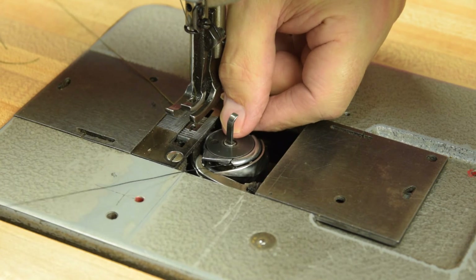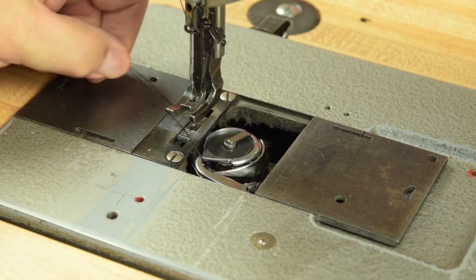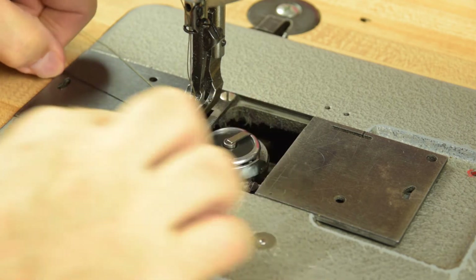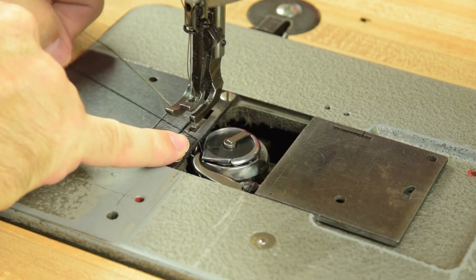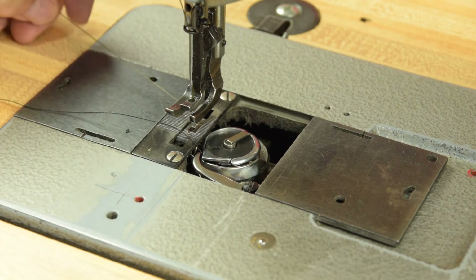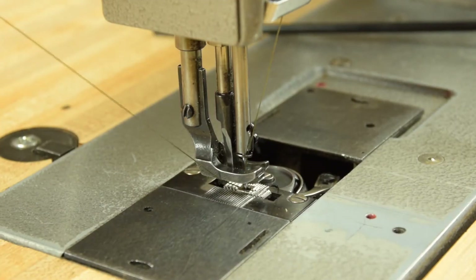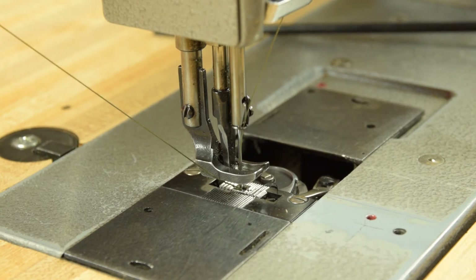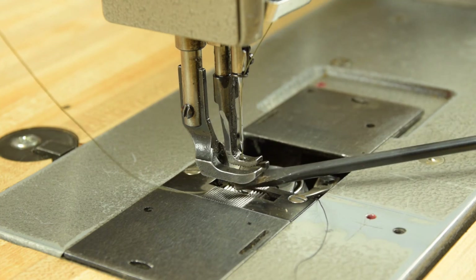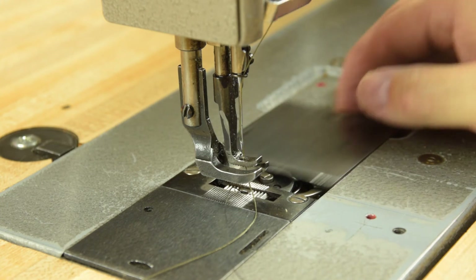That's what steers the thread under the tension mechanism of the bobbin case. Just pull it to the left of this little triangular tab right here. Once the thread is passed to the left side of that triangular tab, you're ready to rotate the hand wheel towards you and pull up the bobbin thread. Just roll the upper hand wheel forward. Hold your upper threads loosely as you roll the hand wheel towards you, and you'll see the loop brought up from underneath the machine. Pass an object through to pull your bobbin thread out. Close up your slide plate and you're all ready to sew.